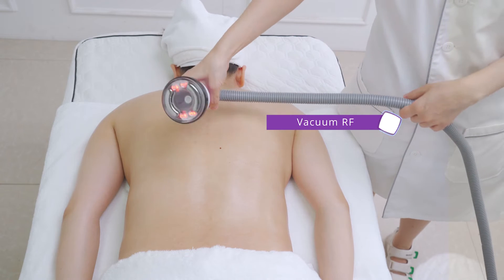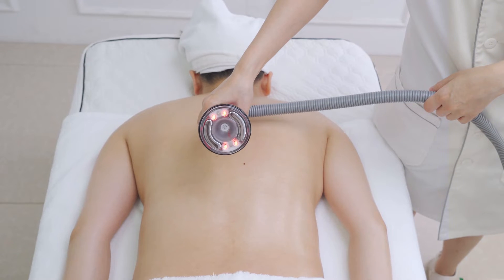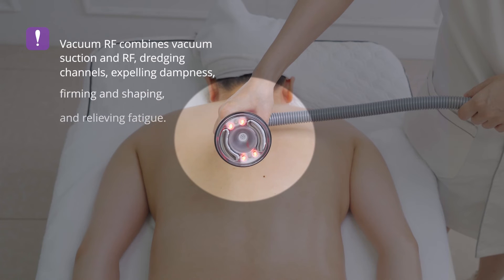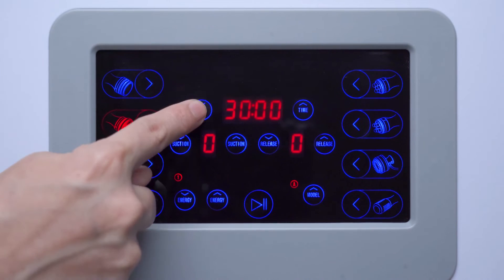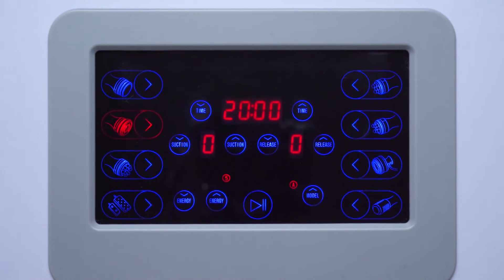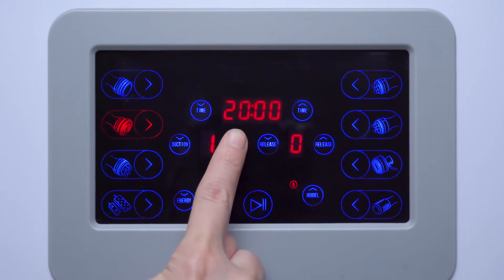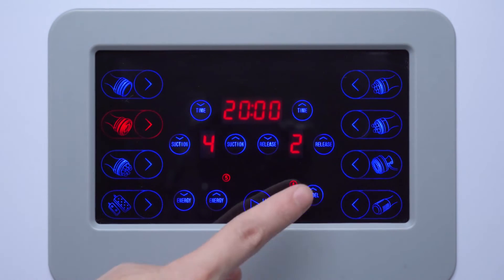Vacuum RF Massage combines vacuum suction and RF to dredge channels, expel dampness, firm and shape, and relieve fatigue. Adjust energy parameters: set RF energy to 4, mode to B, the fixed mode. Adjust suction to 50%, suction time to 4, release time to 2.